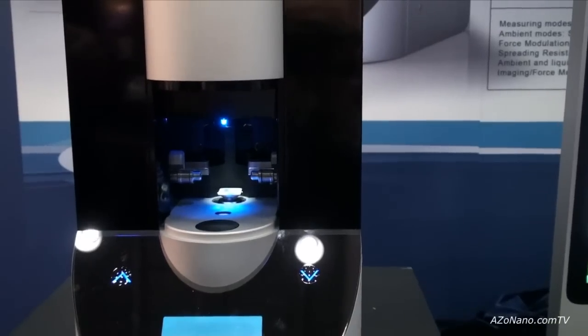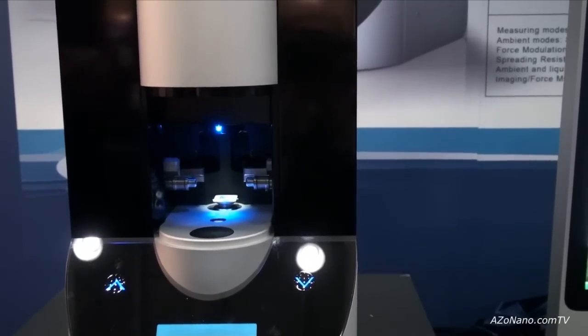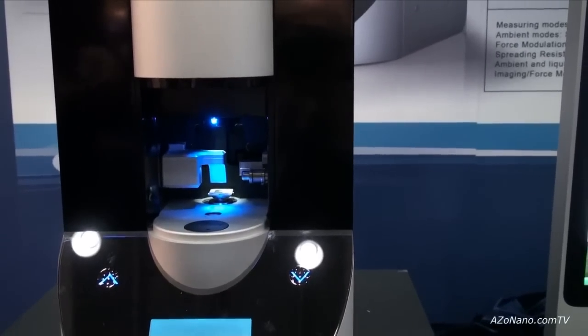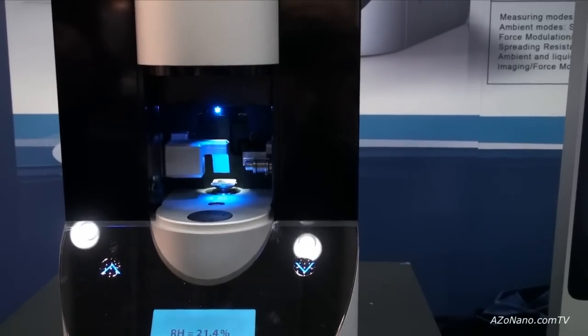Now we should choose one of the two automated scanning probe heads. One is STM, so we press the button in the software and the STM head goes into position. If you'd like to go with AFM measurements, you choose the other head.